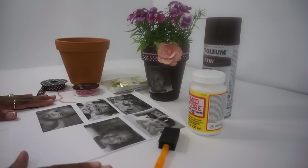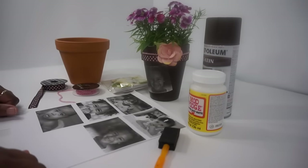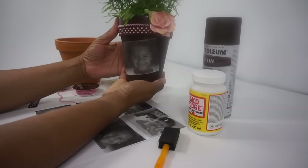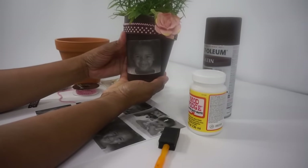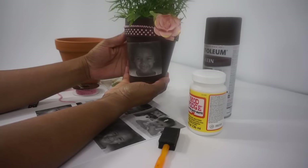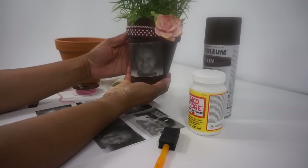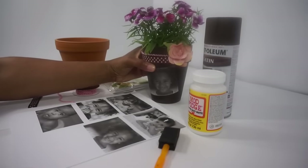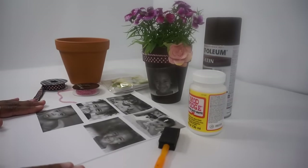All right, guys, welcome back to Miss Planet. I'm so glad you could join us. We are continuing our series on our Mother's Day gifts. And as you saw in a little preview, today we're going to make this beautiful flower pot personalized with a picture of your little lovely child, grandchild, or godchild, for this beautiful and special Mother's Day pot. So let's get started with what we need.